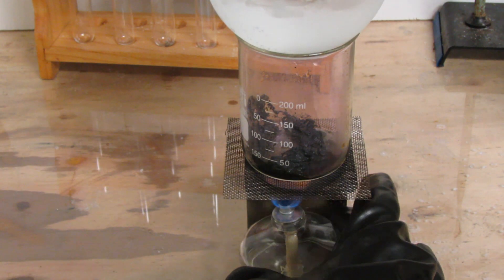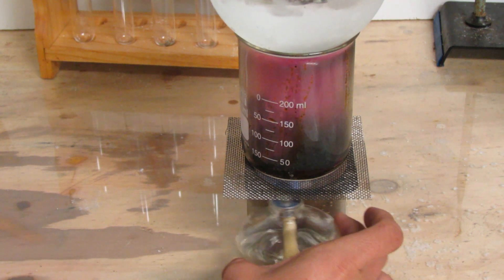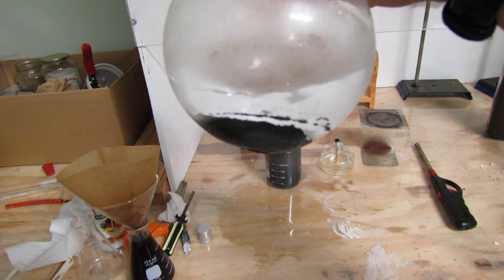Purifying your iodine is easy. Place it in the bottom of a beaker and set a round bottom flask on top of the beaker with cold water in it. Heat the iodine and it will sublimate and recondense on the bottom of the flask. Here's the final product of purified iodine.